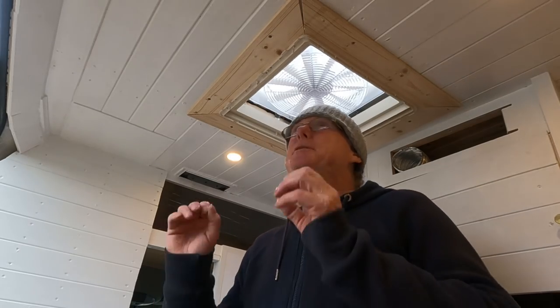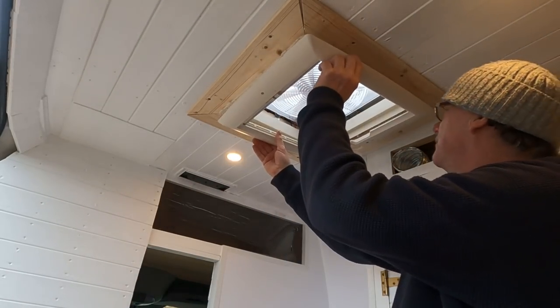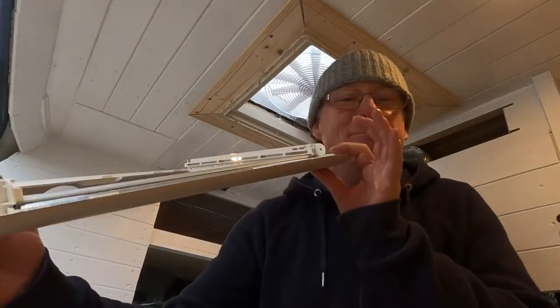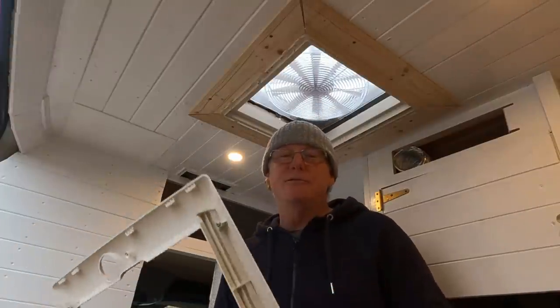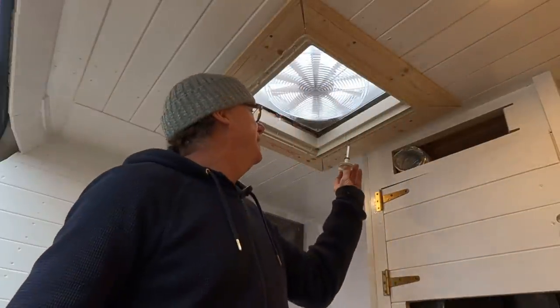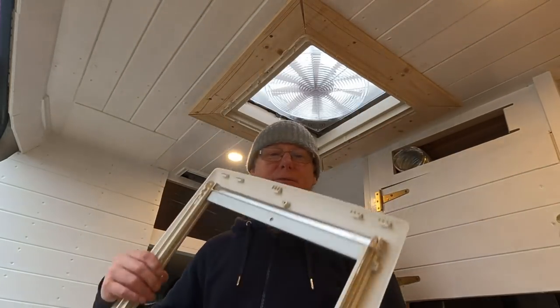That was a lot more difficult than I anticipated, especially getting it all lined up nice and square — I've got a right neck ache. But the end result I'm quite pleased with. There are some gaps, but Rebecca's rather good with a caulking gun so she's going to caulk in all these gaps and then paint it before we fit the frame. Now the framework should fit nice and flush around that frame. Rebecca also needs to order a longer shaft so that the handle can fit in there and turn to lift the lid.